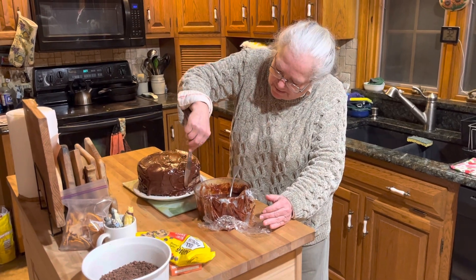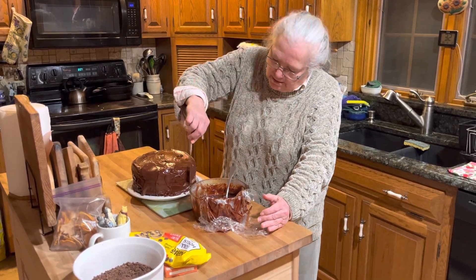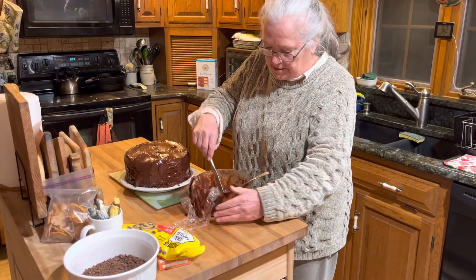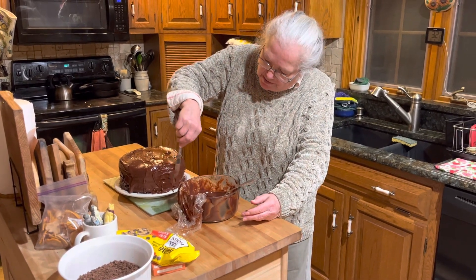What kind of chocolate do you have in this? Just Hershey's cocoa — just unsweetened cocoa. That cake looks pretty good.